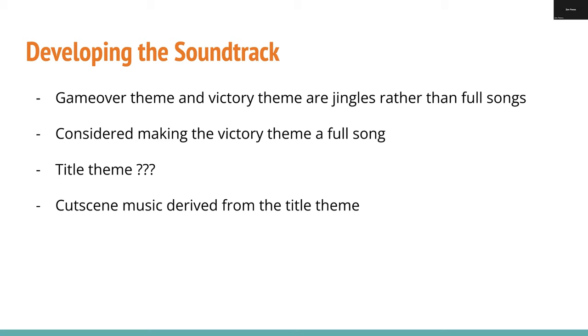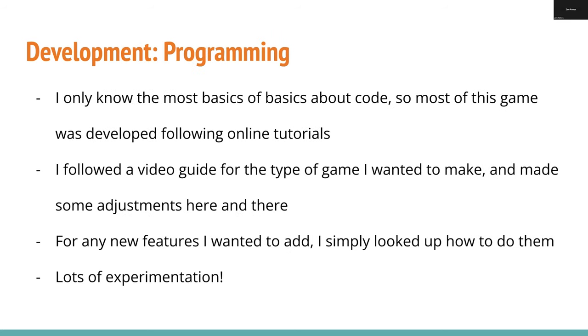For the cutscene music, I thought about making ambience, voice acting, and sound effects, but it was 7 AM and I hadn't slept at that point. I just altered the title theme music a little bit to give the cutscene its own soundtrack of sorts. And then the fun part — the programming — which I know absolutely nothing about. I mean, I know the most basics of basics about code. I've taken coding classes back when I was younger, and I was confident I'd be able to figure it out.